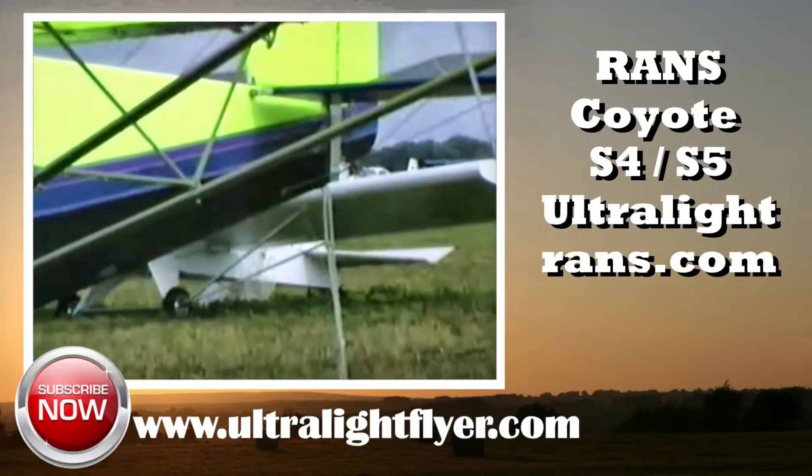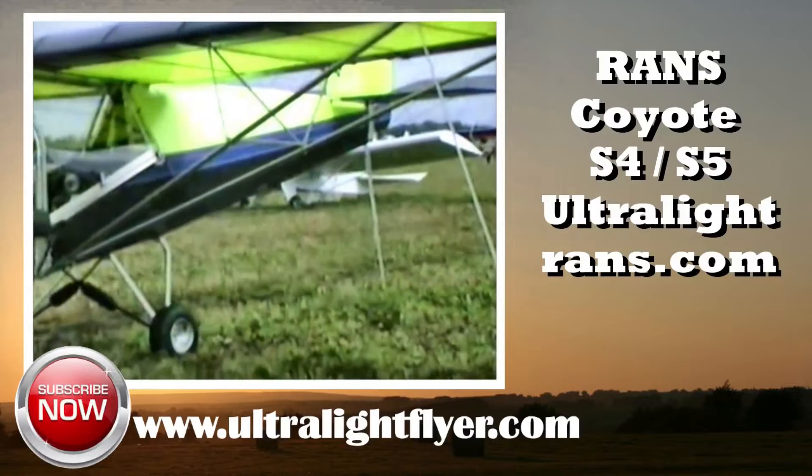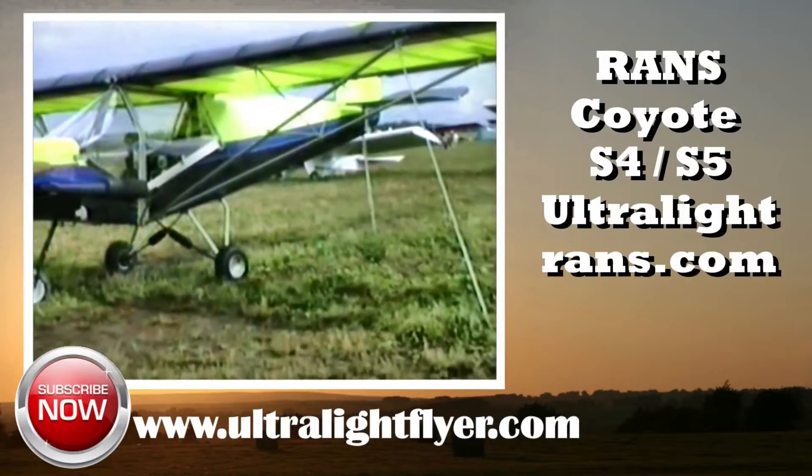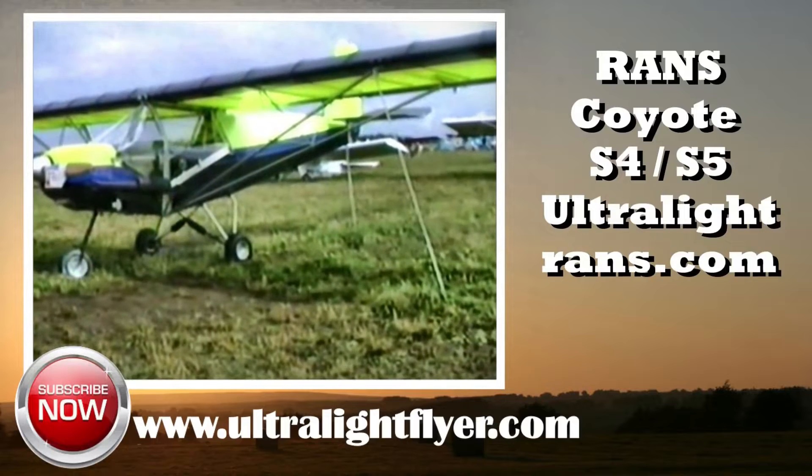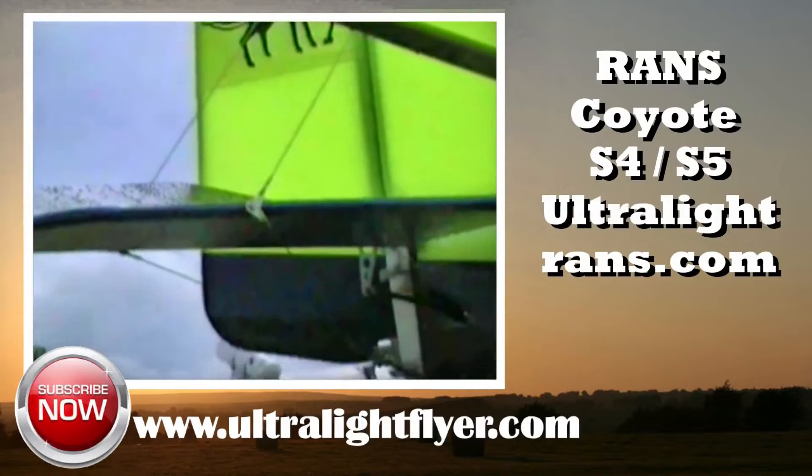This series of short video clips gives information on the Ultralight Flyer's recommendation for aircraft that we have flown, owned, and or built. All of these aircraft still have manufacturers producing parts for their repair and continued airworthiness.